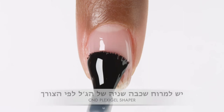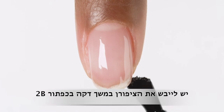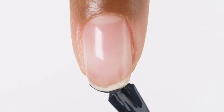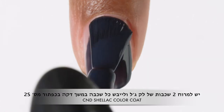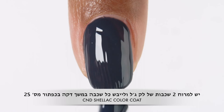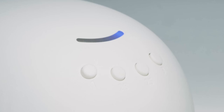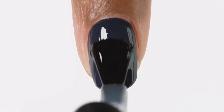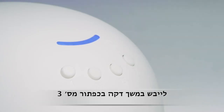Seal the nail edge to complete the application and cure on preset button 2B. Apply two layers of shellac color top coat and cure using preset button 2B. Apply shellac top coat and cure using preset button 3B.